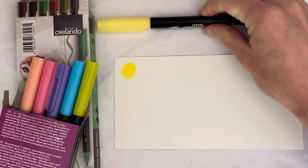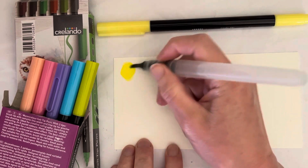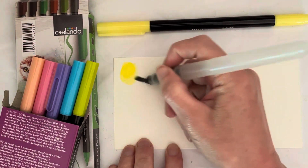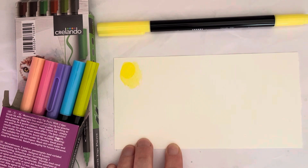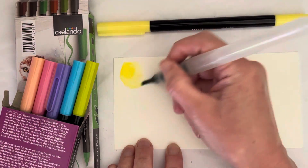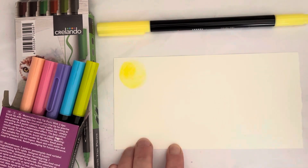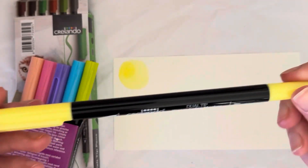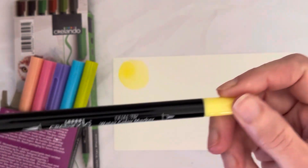Let's swatch this yellow. In fairness the cap looks very pastel-y, but the yellow swatched out is actually quite bright. It's not that pastel-y, but maybe it gets a bit lighter when you wash it out. They are double-tipped — they have a brush nip on one side and then a bullet tip on the other side.